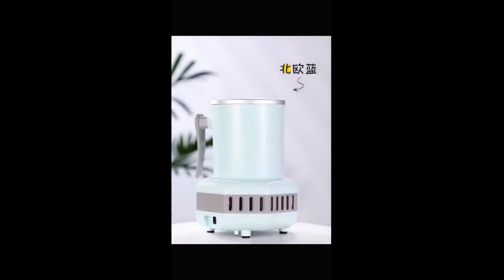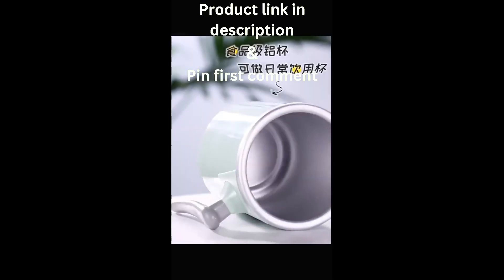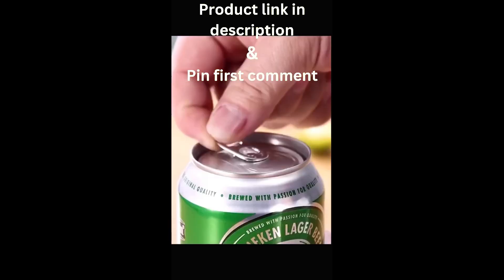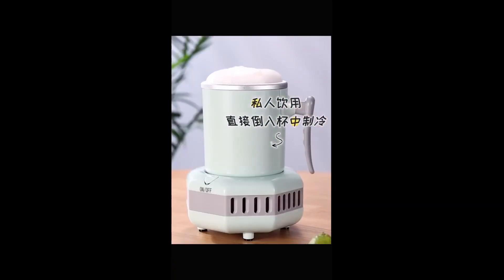No more waiting around for the fridge — just pop in your can or bottle, press the button, and boom: instant refreshment wherever you are. It's portable, lightweight, and holds a generous 420 milliliters of your favorite beverage.